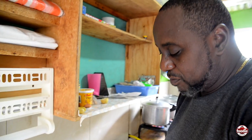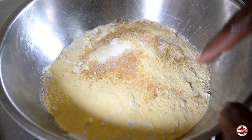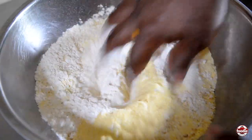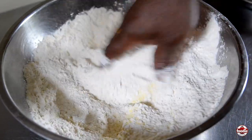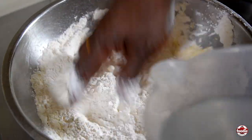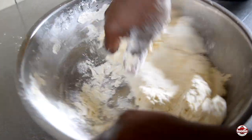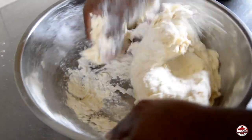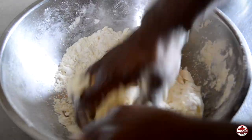We can go to the dumpling mixing, which we have normal white flour, cornmeal, a little sugar, salt, and water. Stir everything together. Don't add any more water to this — just bring everything together, wet your hand and make sure everything comes together.